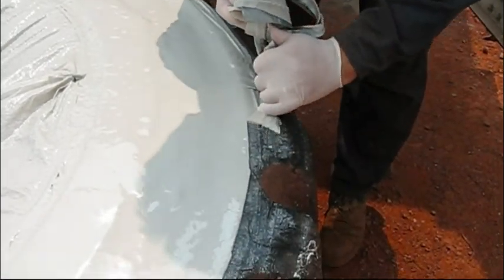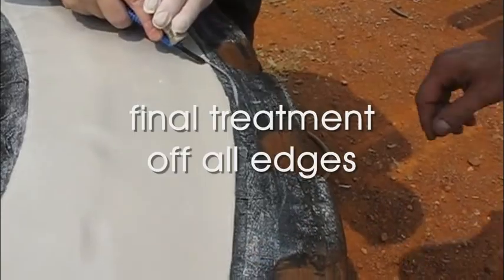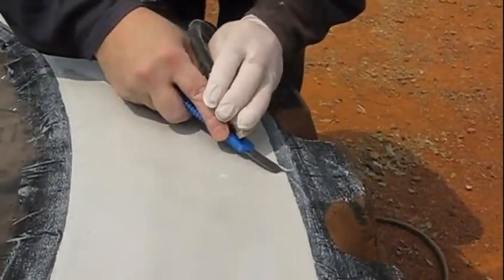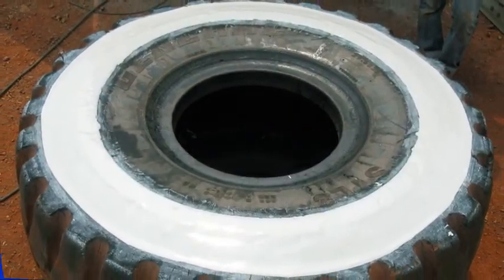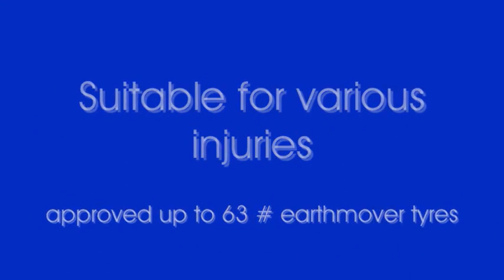Directly after, the masking tape is pulled off and the edges are buffed down. The tire can be put back in service after 24 hours of curing time. The goal is to stabilize existing damages early enough to prevent further damage under routine operation.